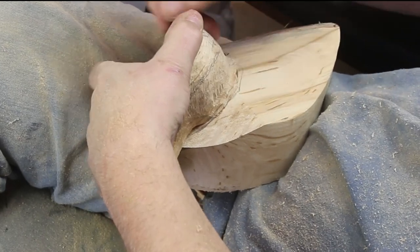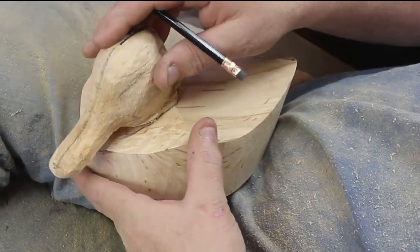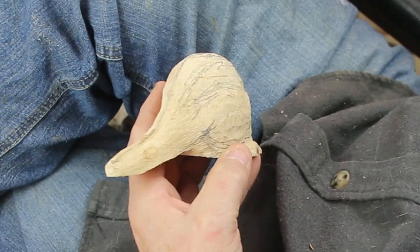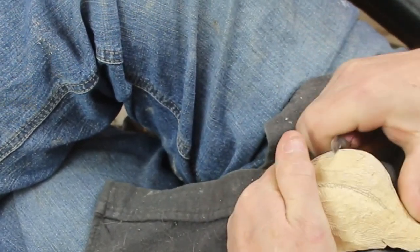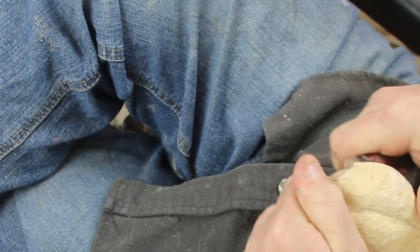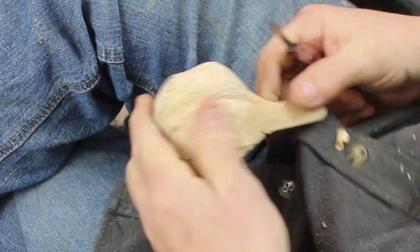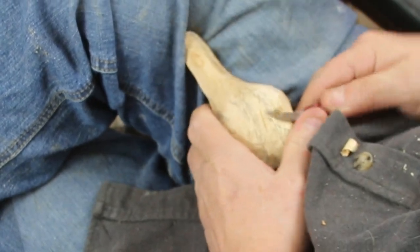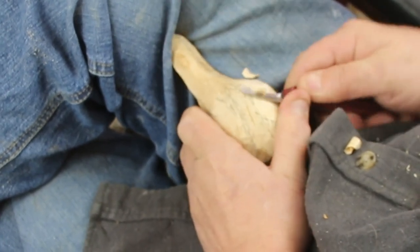Just like the songbirds, I tend to do the head first. The head is really the focal point of the bird carvings in most cases, unless you tuck it under a wing or something. If you get the head right, you can make several flaws in the body. Since these are teaching pieces and we're not doing competition carving, we're just learning how to carve something that somebody might want to set on a shelf or the mantle in their living room.